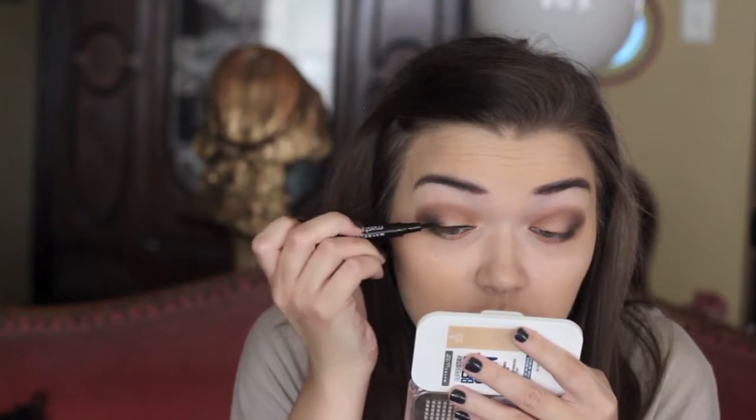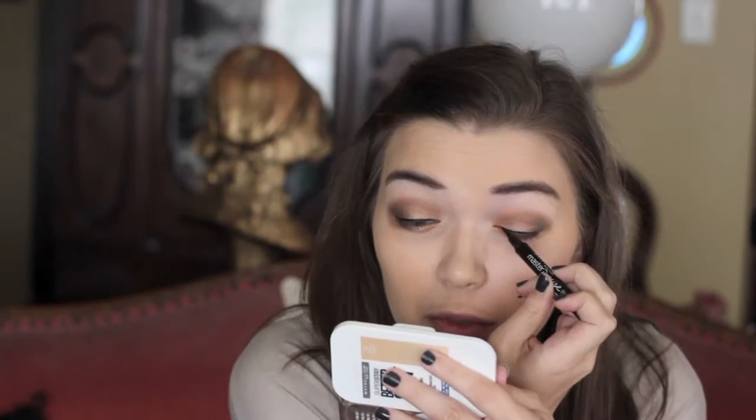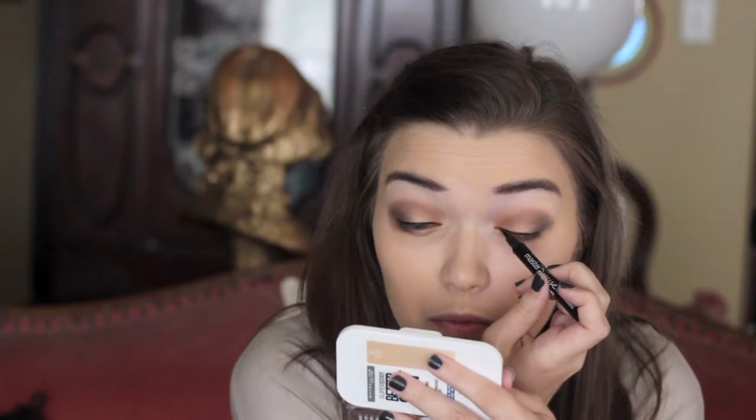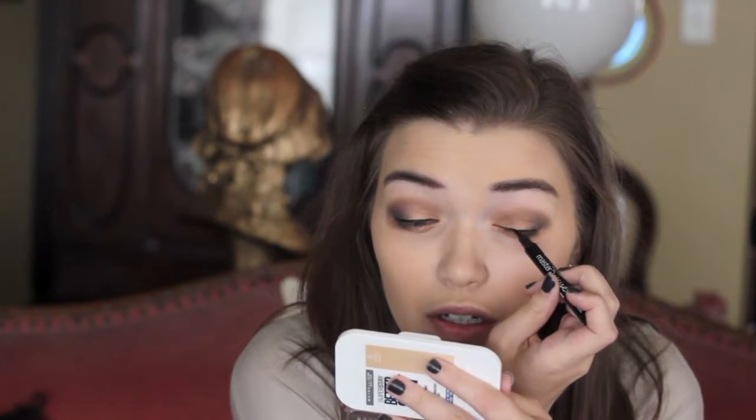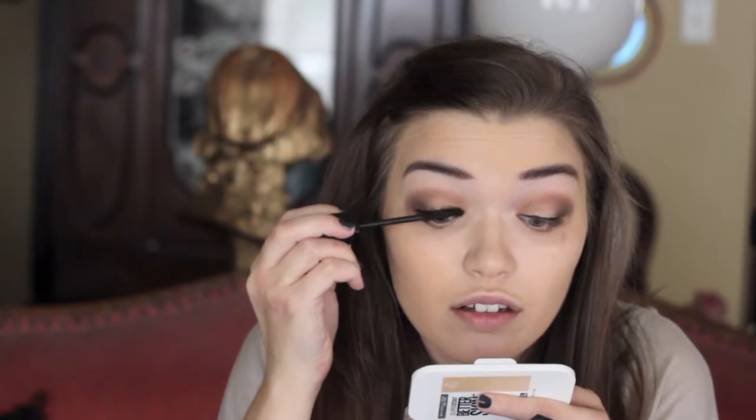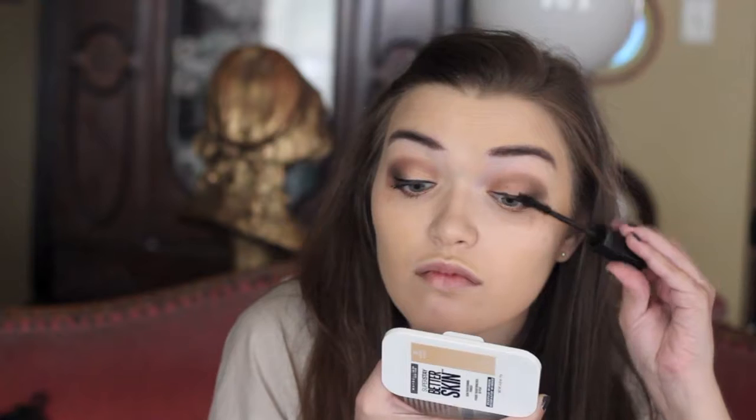Now it is time for eyeliner. I'm just using the Maybelline Master Precise Liquid Eyeliner in the shade black. I keep the liner very simple all the time — you could definitely add a wing if you wanted to, it would look awesome. Then for mascara, I'm just using my favorite, which is the Marc Jacobs Delva Noir Major Volume Mascara. I love this mascara. It's so expensive but so worth the price because it is amazing — the volume against my lashes is insane.